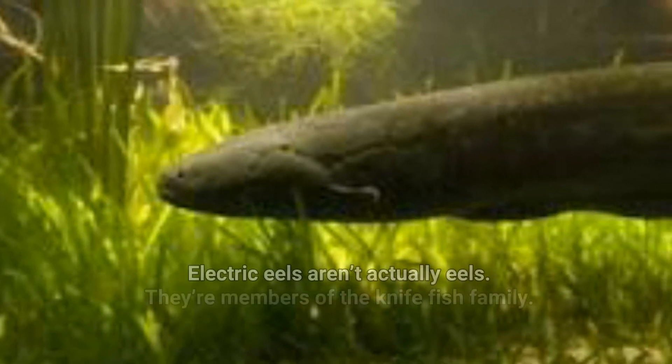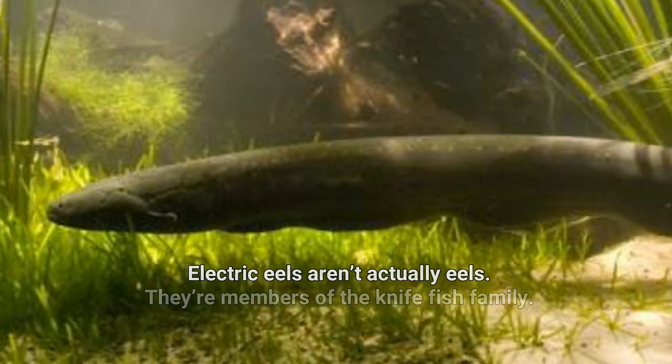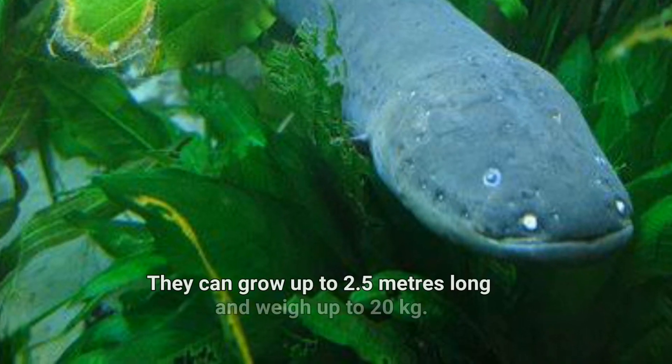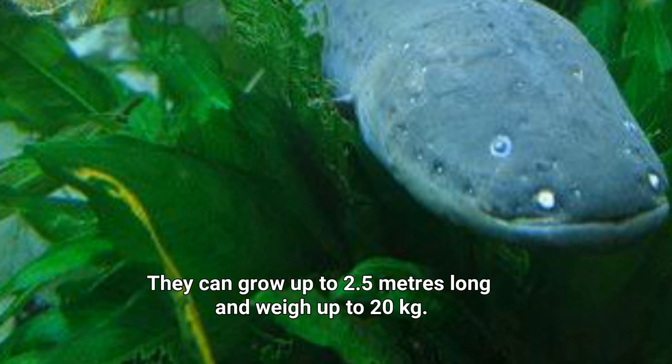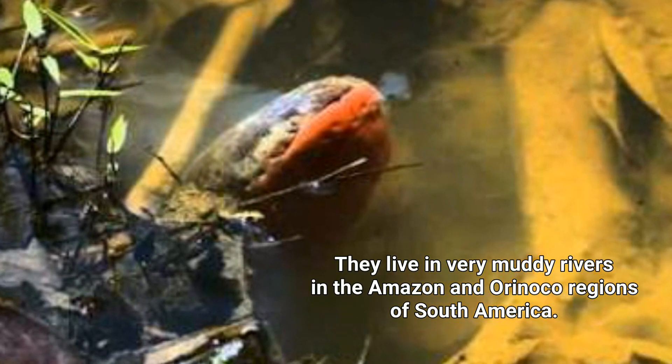Number five: electric eels aren't actually eels — they're members of the knife fish family. They can grow up to 2.5 meters long and weigh up to 20 kilograms.